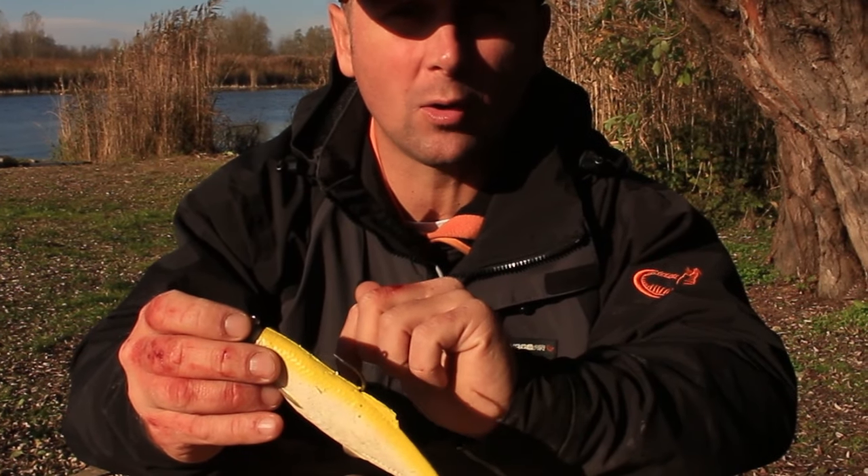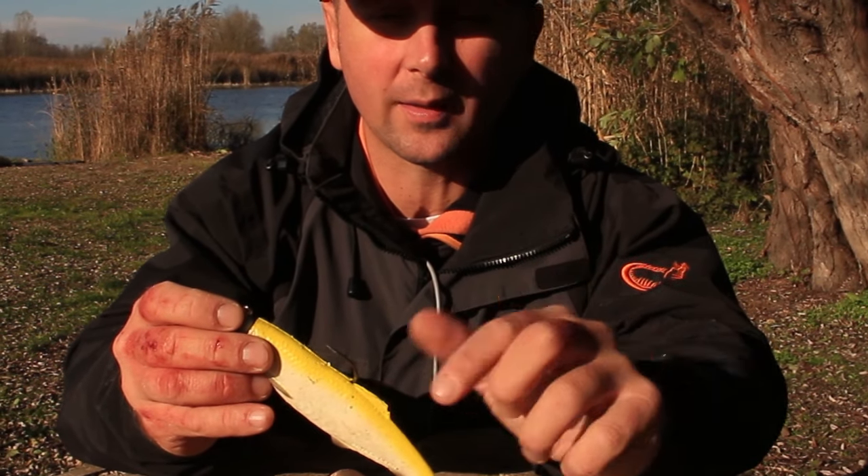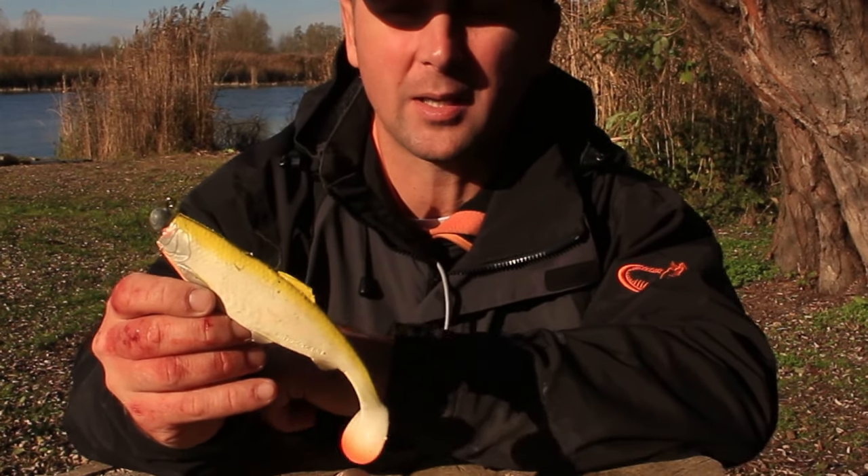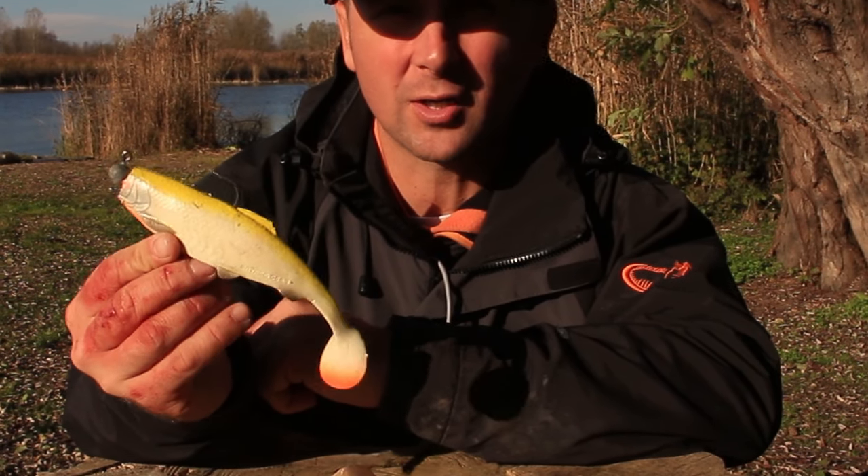Hello, my name is Delian and in this video I will show you a few catches with one of the best shed baits on the market, the Savage Gear Herring Shed.